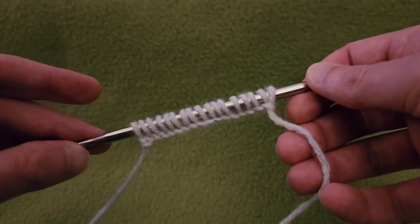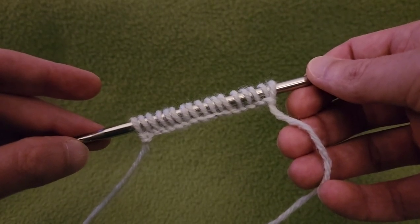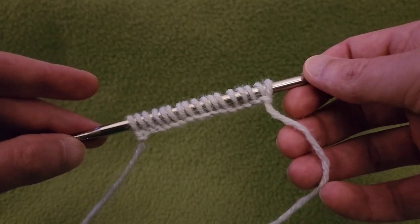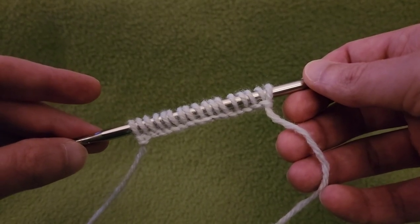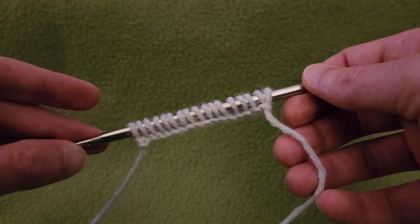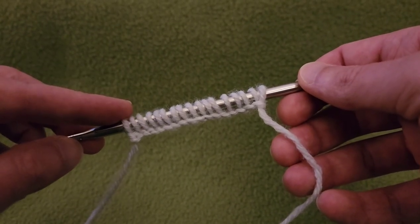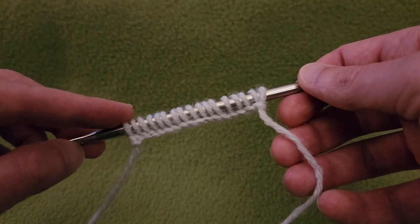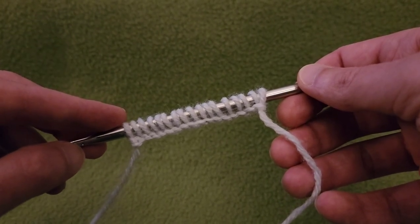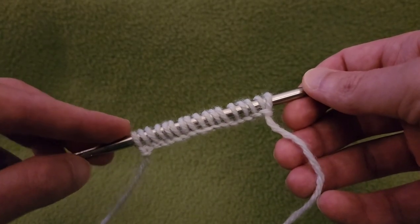For the cast on, I chose a knitted cast on — I'll put the link to that video in the description box down below, so if you aren't familiar with the technique you can refer back to it. I would also recommend doing a swatch first before diving into a blanket, so you can get an idea of how many stitches you'll eventually need for the width of your project. Swatching is not a bad idea — it will get you used to the stitch and its formation.